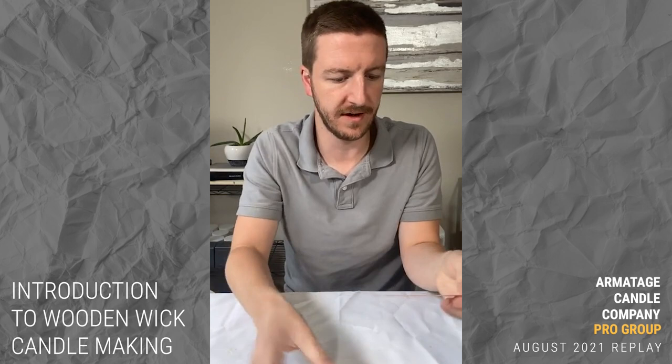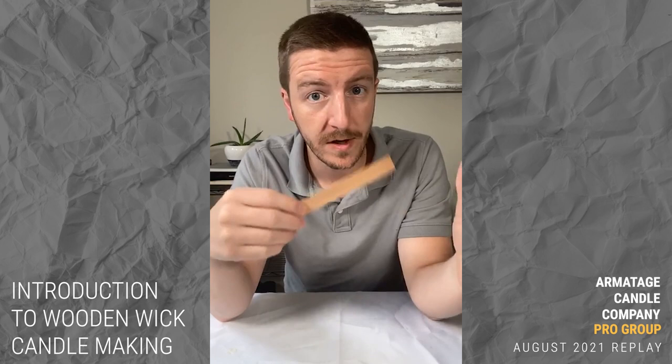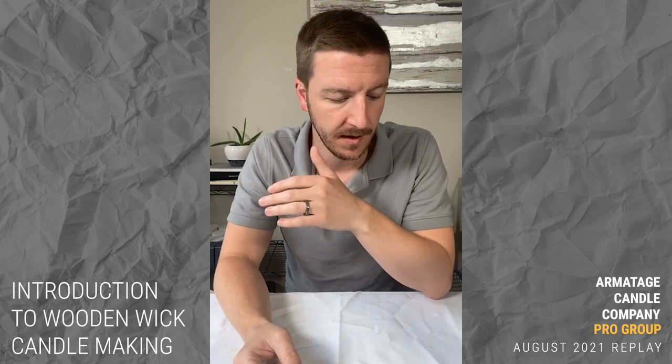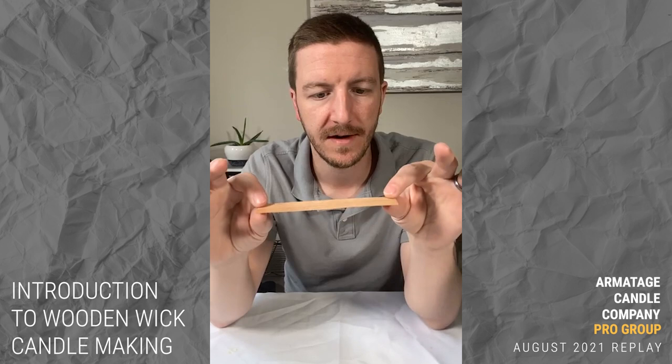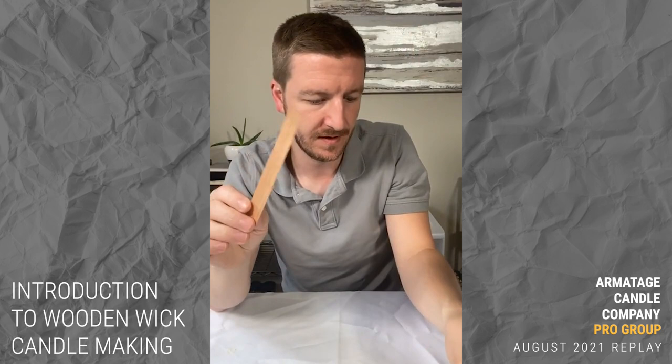Let's start talking about the different types of wood wicks. The main woodwick that everyone sees is kind of this crackling wick. Everything I'm going to show you today is from the Wooden Wick Co. They have a pretty strong patent. If you're buying wood wicks in the United States, it's probably from the Wooden Wick Co or one of their distributors like Atkins and Pierce.